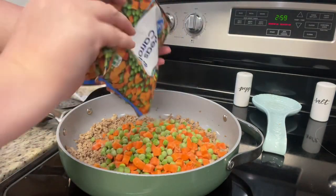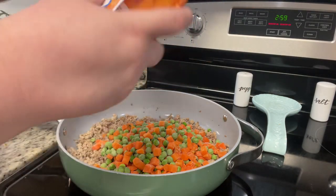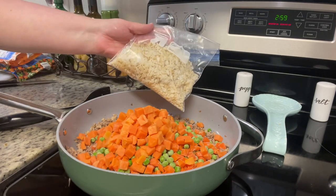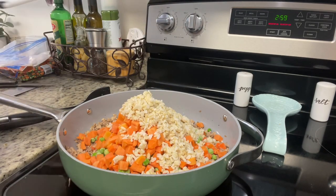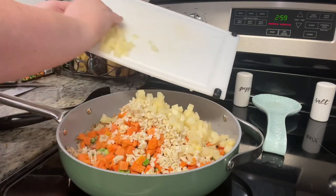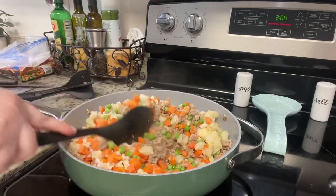Once that meat has been browned thoroughly, I really use my meat chopper to chop it up fine — maybe I'm just a paranoid dog mom, but I'm worried the dogs will choke on it, and I chop it even finer now that we've got Pepper because he's so little. Once the meat is all browned and chopped up, I add in the vegetables and fruit and cook until the veggies are warmed all the way through, and that's it.